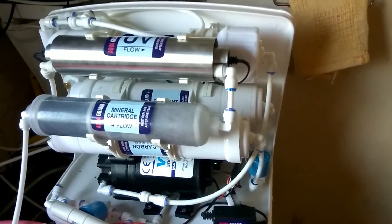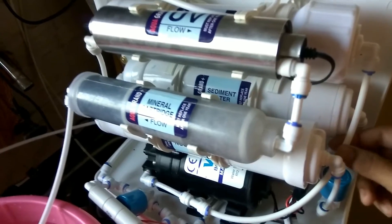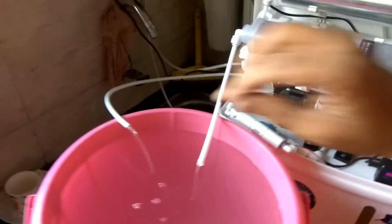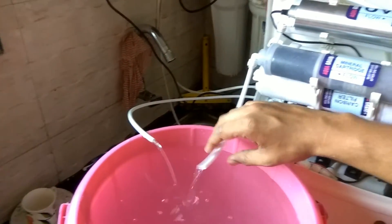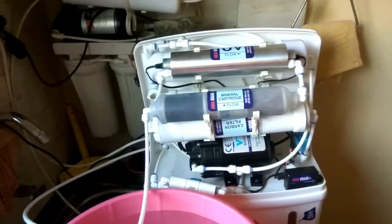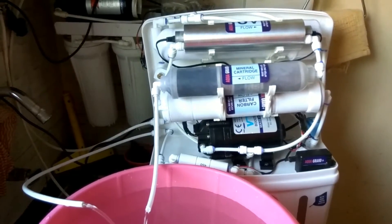I also check for loose connections and whether the output flow is proper. I check the TDS of the output water before we deliver the system.